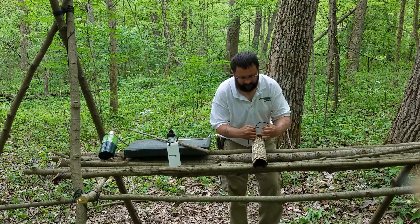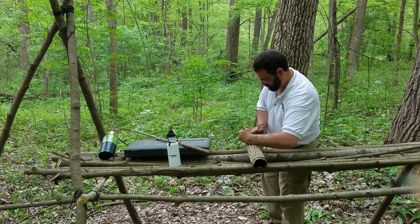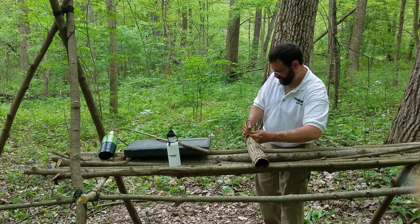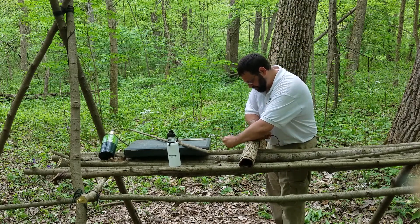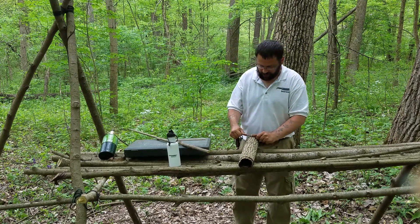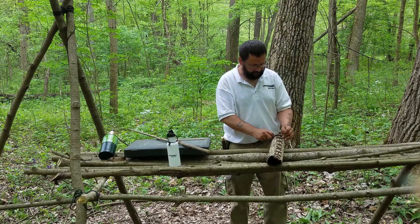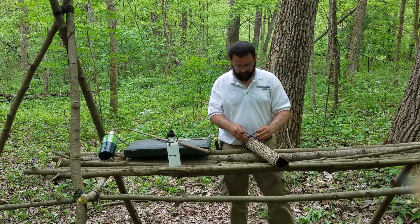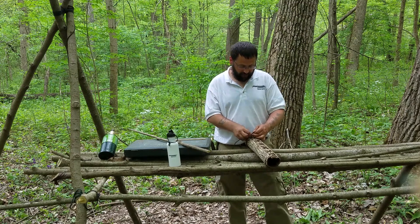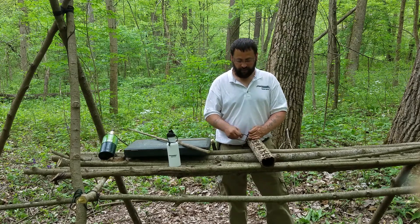Pull it tight this way, and then twist it. Then you can switch hands to come back. However tight that you tied it up there, it's good to go. And then with this cordage that we made, we can actually just go ahead and tie it off like normal cordage. It's flexible, and you can do that with it.